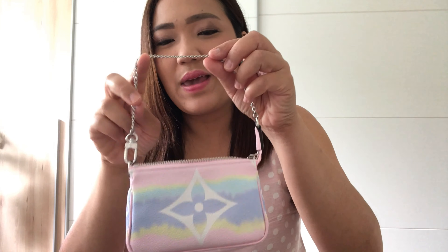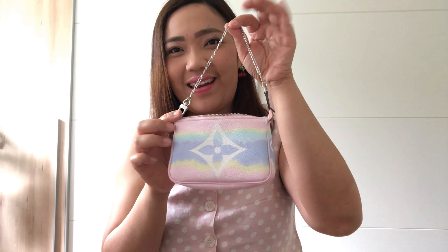For me, the arm — my arms are quite big — so it doesn't really fit actually. But my daughter can fit it perfectly, so it's actually for my daughter, this mini pochette. So I will show you what fits in the bag.